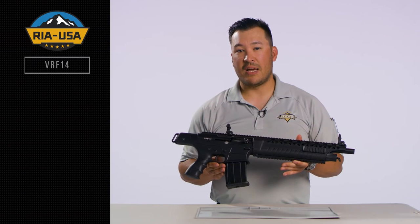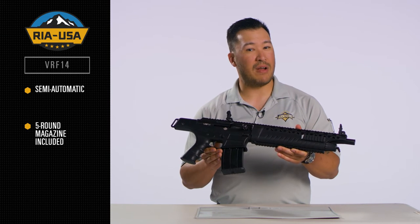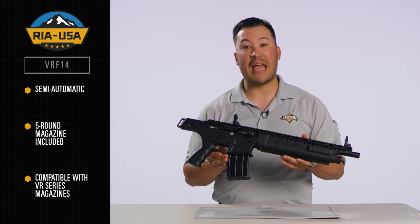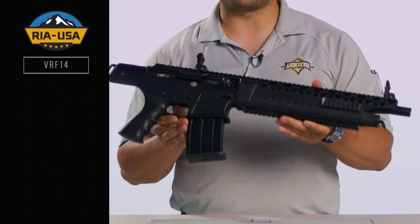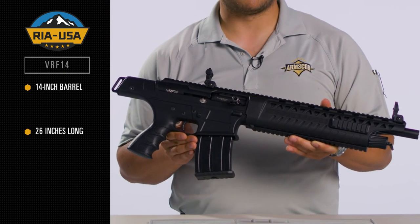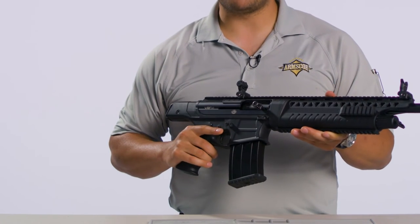Made in America, this semi-automatic firearm is truly one of a kind. It comes with a 5-round magazine, but is also compatible with VR Series 9 and 19-round mags. With no shoulder stock, it has a 14-inch barrel and measures 26 inches in overall length. It also features a traditional pistol grip, so it has a more familiar feel.